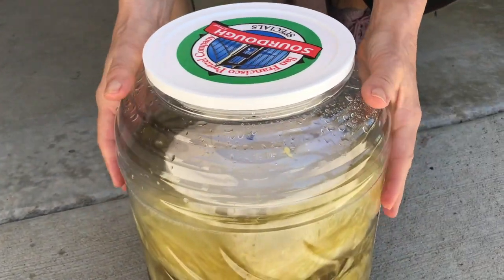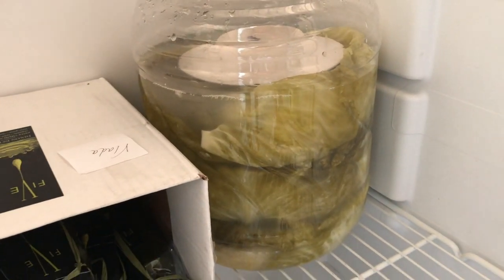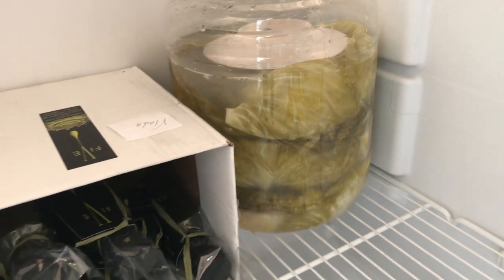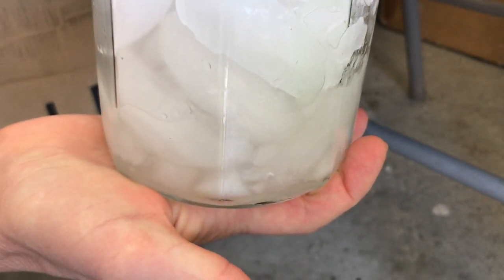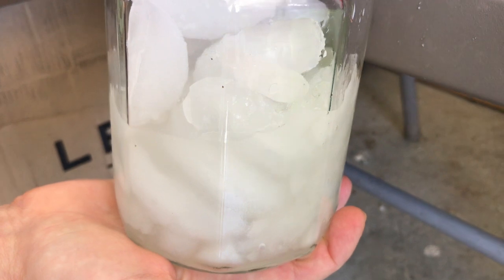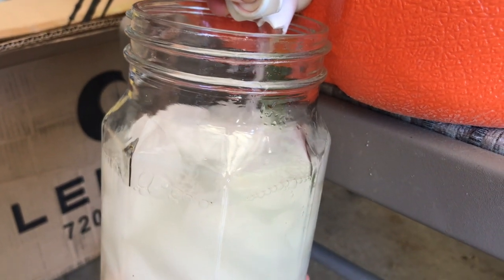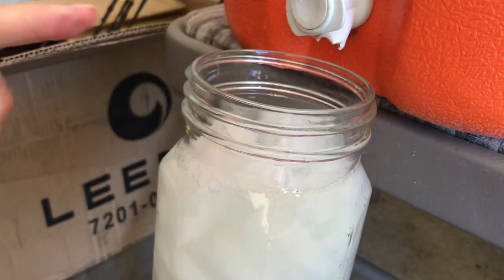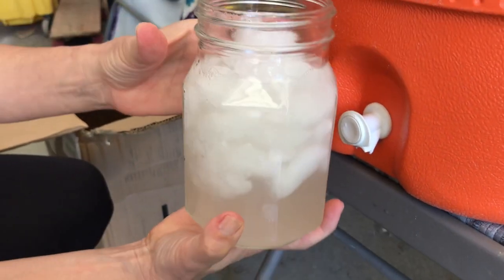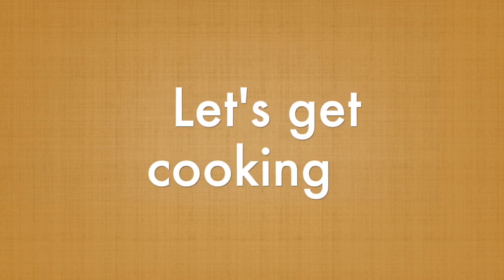Cover your cabbage, submerge it, and set it in the fridge. Stored like this, cabbage will be good for three to four weeks in a fridge, sometimes even longer. You're welcome to store the brine in jars and drink it — my father loved this stuff. I do have to warn you that it's very salty, but there are a lot of good probiotics in it, so drink it in moderation. For those with higher blood pressure, please avoid it. If it's cured perfectly, it's very tasty and very refreshing.